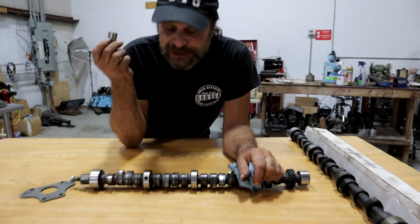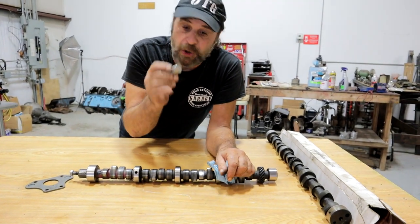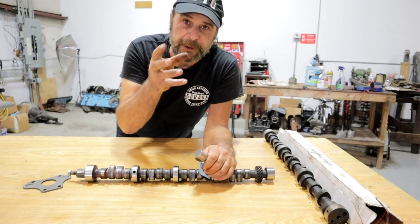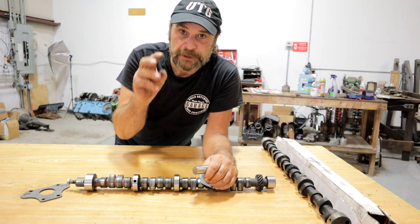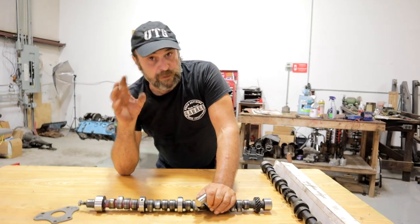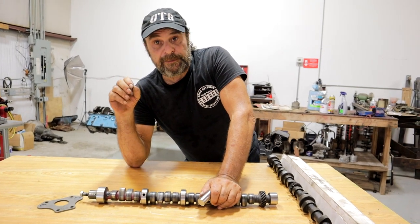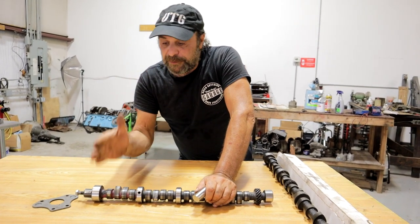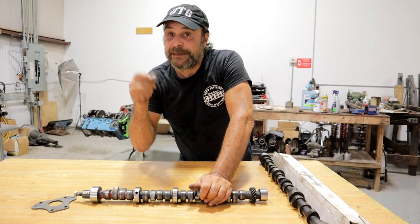As an engine ages, that changes — it'll vary from lobe to lobe, because you'll have varnish and gum buildup around the bottom of the bore, and that'll restrict the oil that gets to the camshaft. Which is really why, the older an engine is, the more critical that break-in period becomes, because that oil distribution through the bottom of the bores is going to be reduced from when the engine was new.